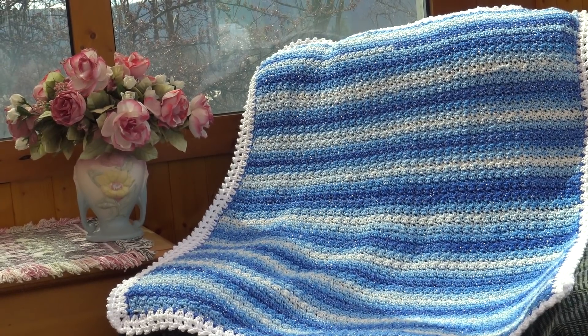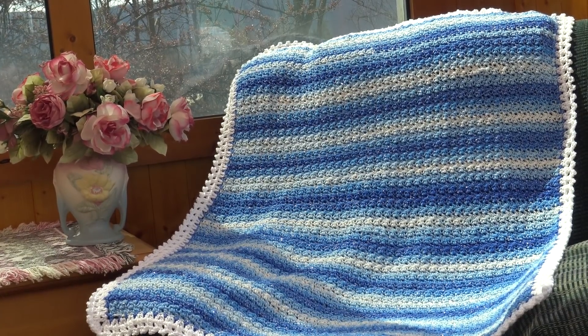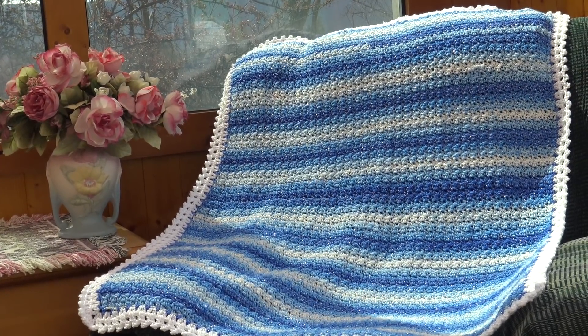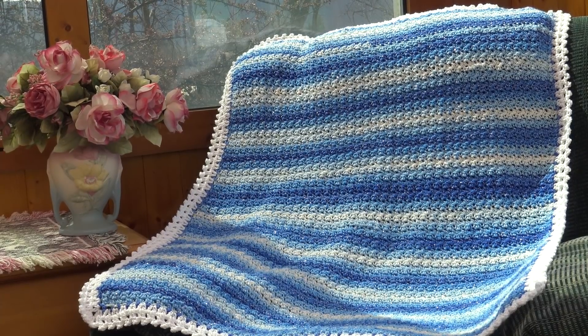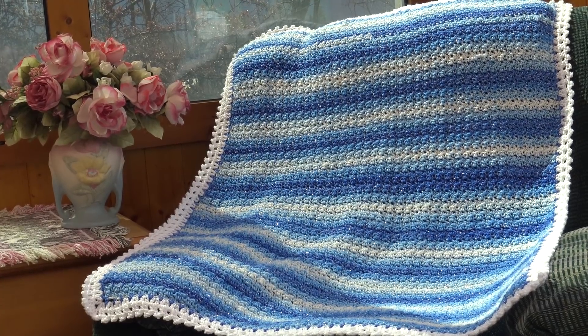You can make this afghan using any color you prefer — a solid color, a self-striping yarn like I did, a multi-color, or just put your own spin on it. I'll be right back to tell you everything I used to make this afghan, so you can decide if you want to use a different color. I'll give you that material list and then we'll get started.